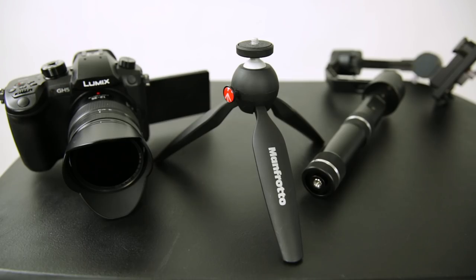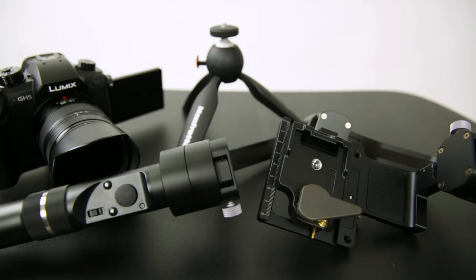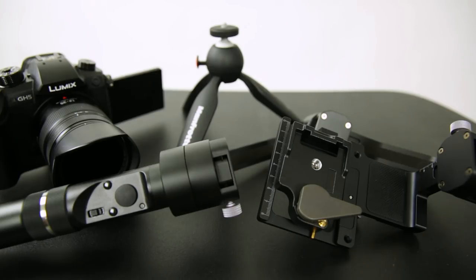There are a few additional accessories I recommend: the Manfrotto Pixi Tripod and the Manfrotto 323 Quick Release Plate. If we flip it over, you can see that you use the supplied screw from Zintec Crane, and that holds your Manfrotto 323 in place.